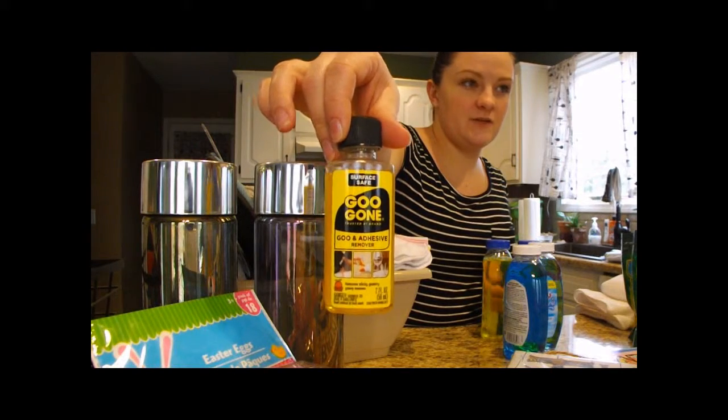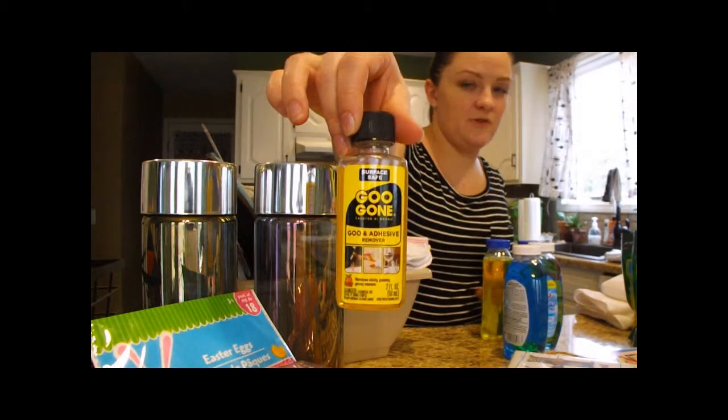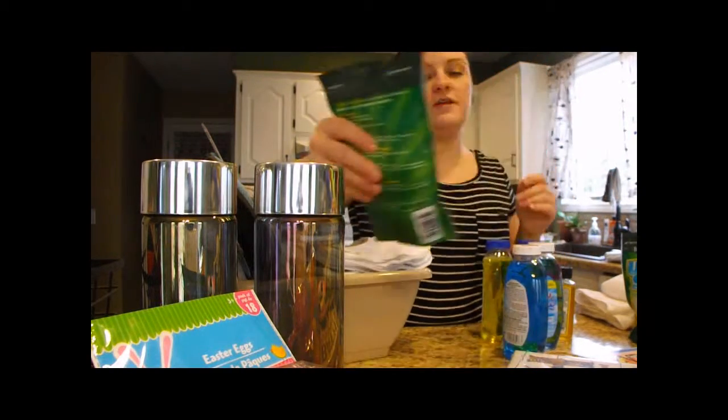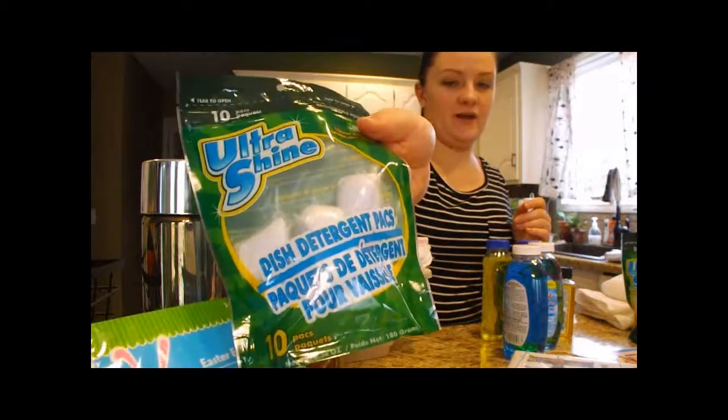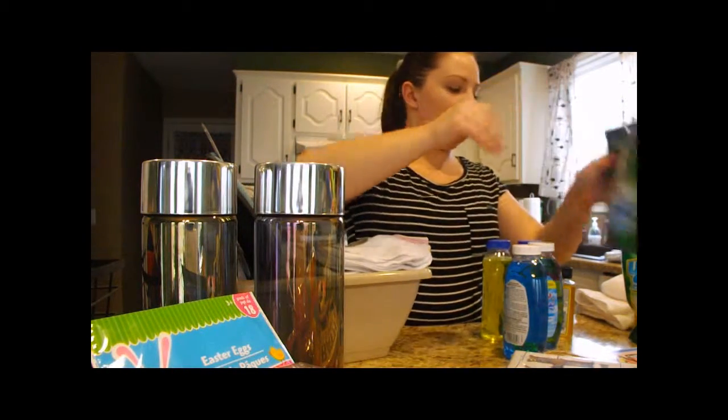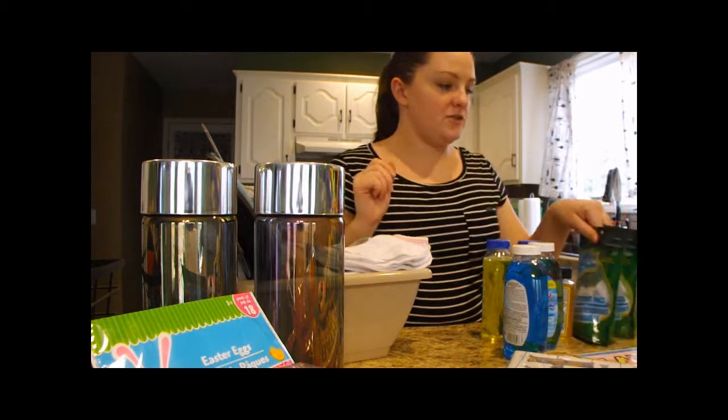We picked up a small thing of Goo Gone for when we're taking stickers off glass products for our crafts. Someone had hauled these dishwasher packs so we decided to try them — we picked up two packages of those.